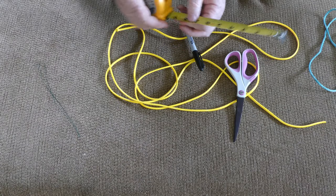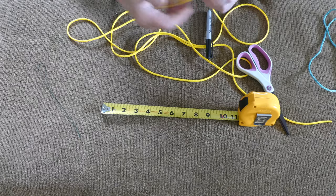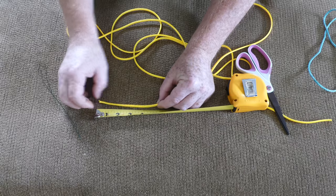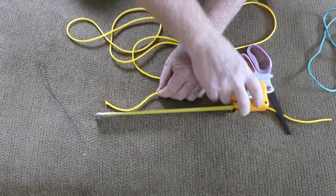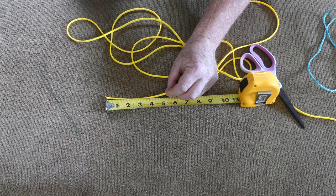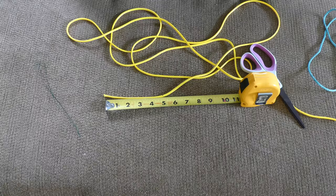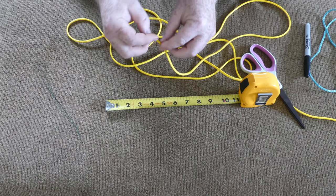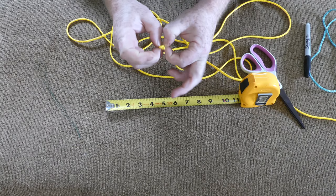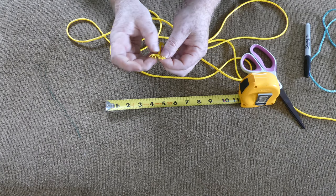We need to make our first locked brummel loop — this is just like normal. The five-inch mark is how I've calculated this out: it's 120 inches and I want to end up with 110 inches, so that's where I want the end to be. The first thing I always do is undo the end to thin it up a little bit.